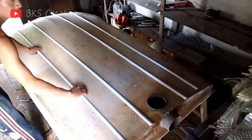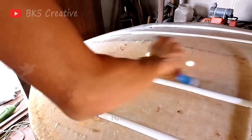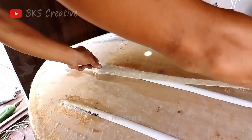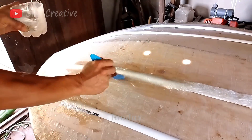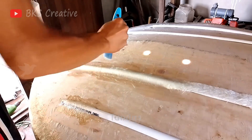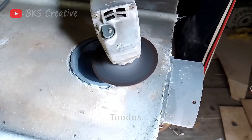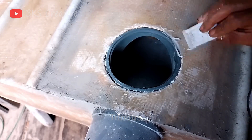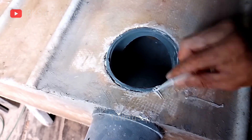We attach plastic pipe guides to the bottom of the boat. This ensures that at high speeds, the boat stays on course without veering off and also improves maneuverability on the water. To prevent water from entering through the jet engine, we seal the gaps from the bottom.